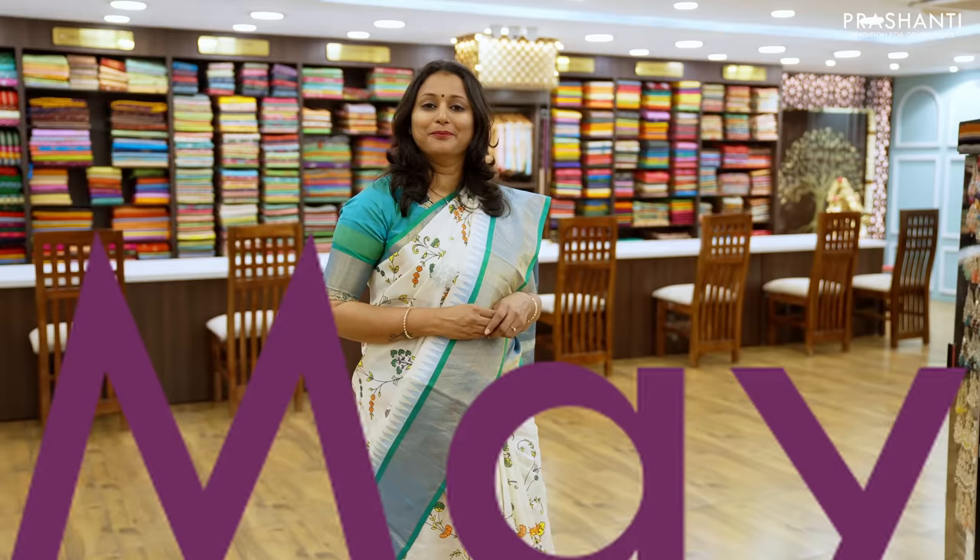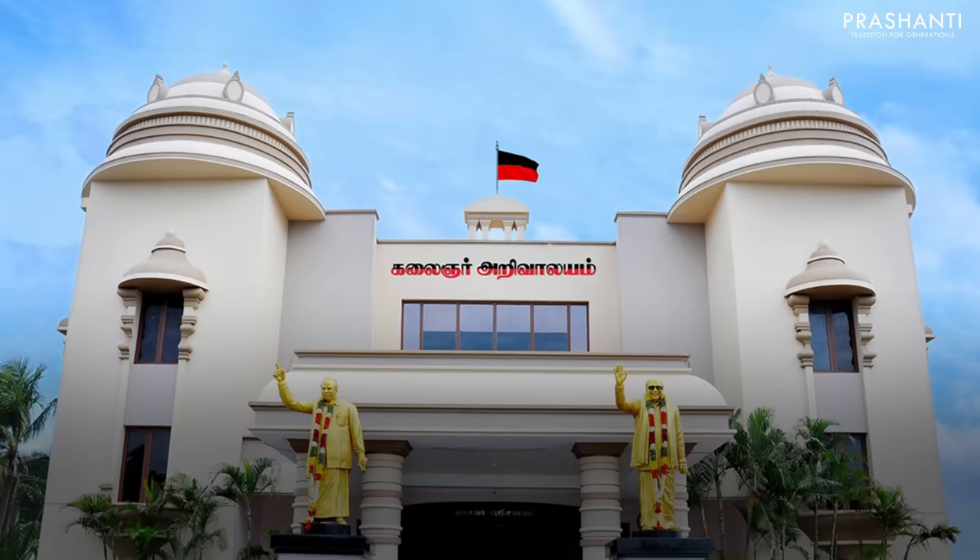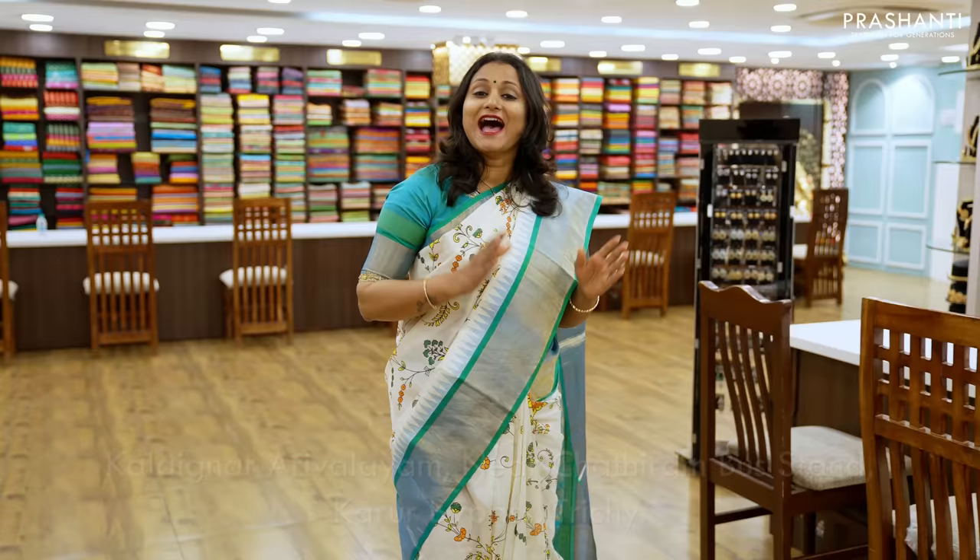Prashanti Oda Saree Trails Edition 6 is coming up on the 5th, 6th and 7th. It's going to be a saree exhibition like you've never experienced before.